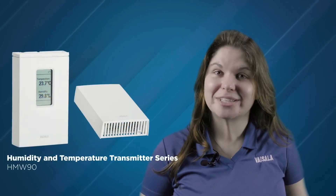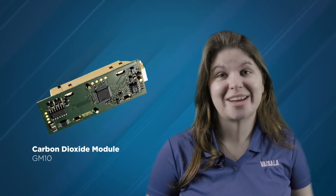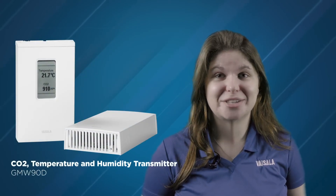The HTM10 is a humidity and temperature module used in the HMW90 series instruments and the GMW90R series instruments. Similarly, the TM10 temperature-only module is used in the TMW90 series instruments and GMW90 series instruments. And last, we have the GM10 module used in any GMW90 series instrument.